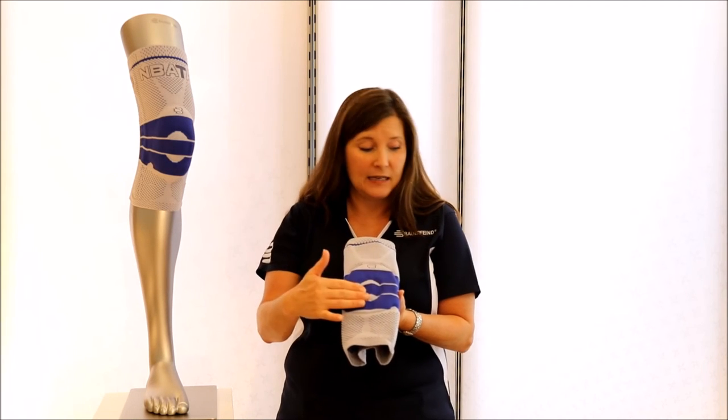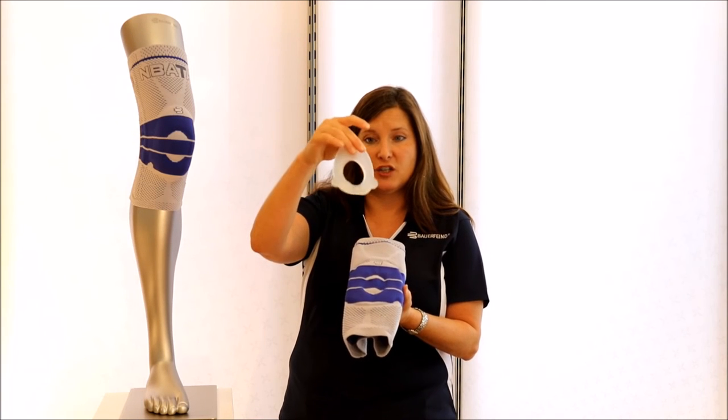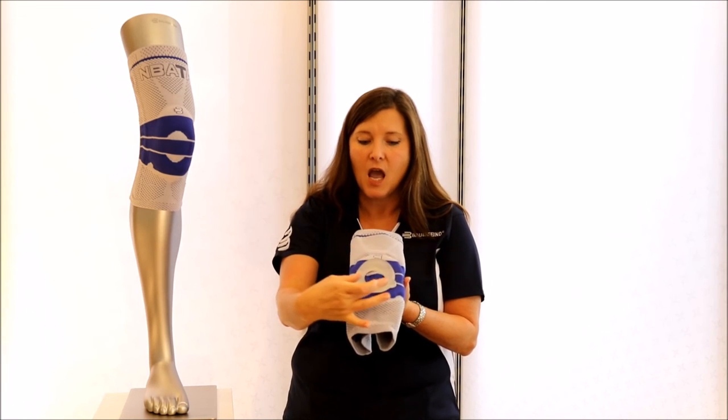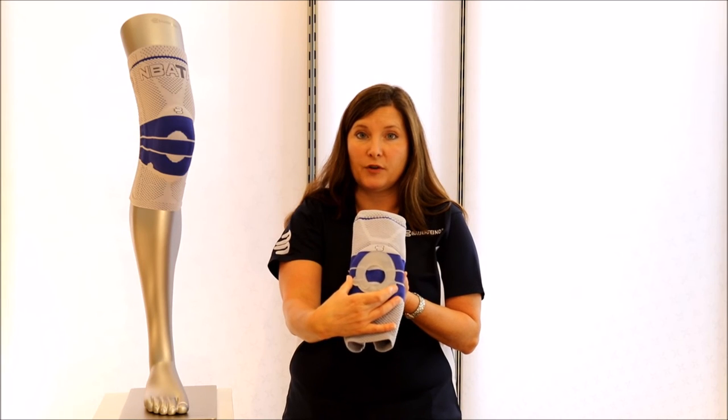The kneecap and the patellar tendon are particularly stressed in basketball. Embedded in this product, we have an omega pad — here it is for demonstration. The omega pad circles the kneecap to help hold it in place and keep it from tracking poorly. Then the Hoffa pads redistribute forces off the patellar tendon. We also have meniscus wings to help stabilize and support the meniscus.